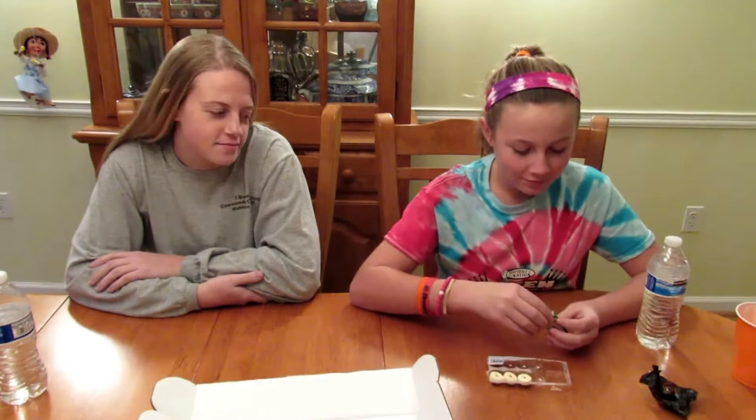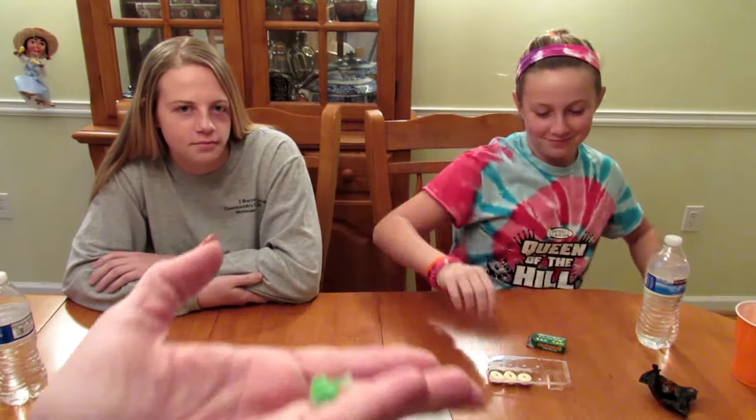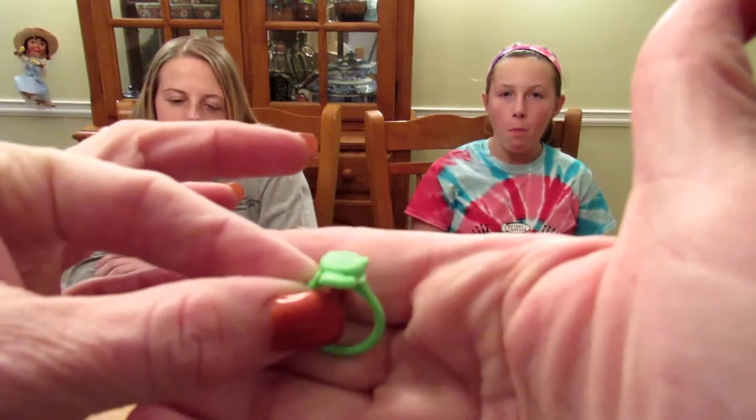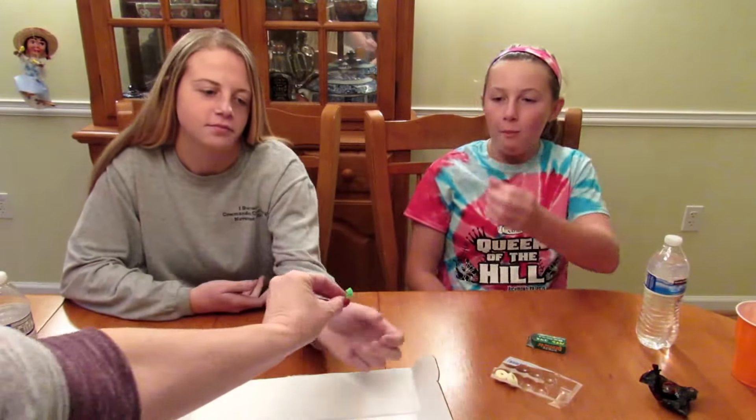What does it taste like? Go ahead and open the toy too. What did you get? It's a cute little ring — it has a little kitten on it. It's adorable! You can have that, or your sister might take it.